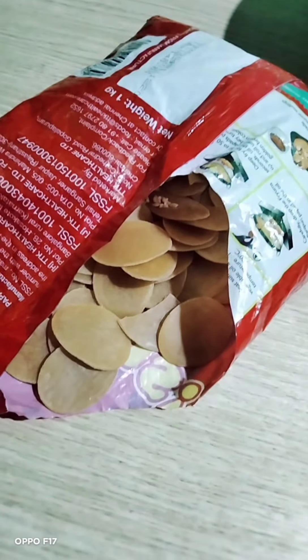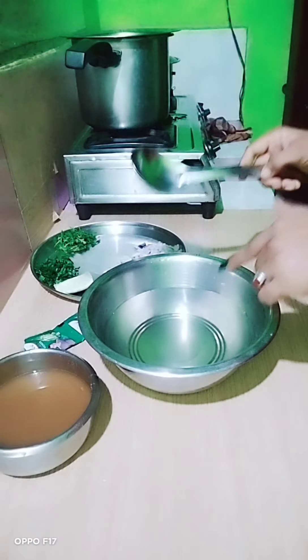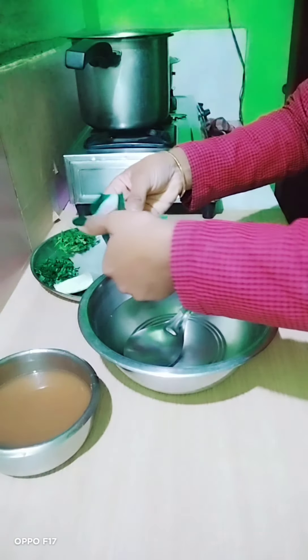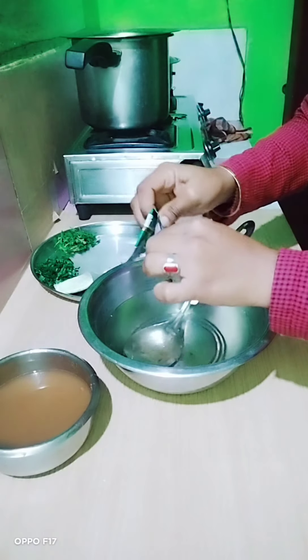I prepared the puchka water with warm water. I will give two puchkas. It is delicious.